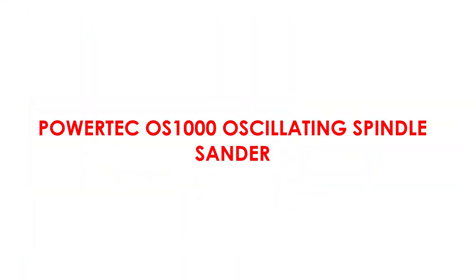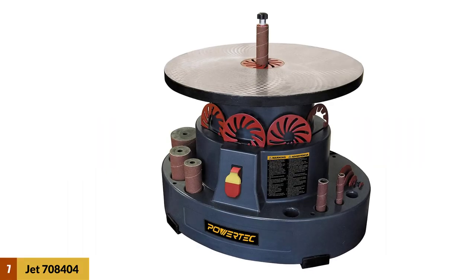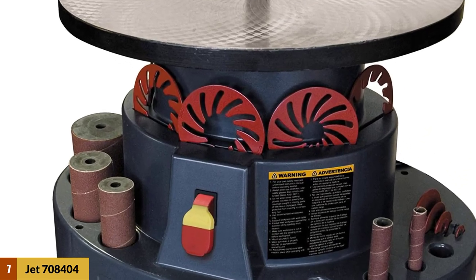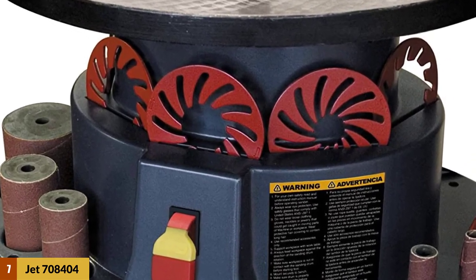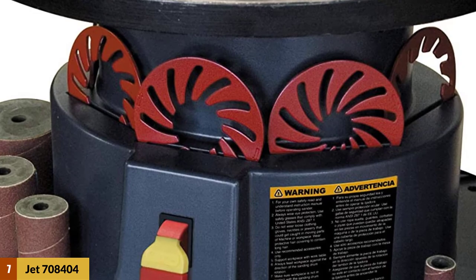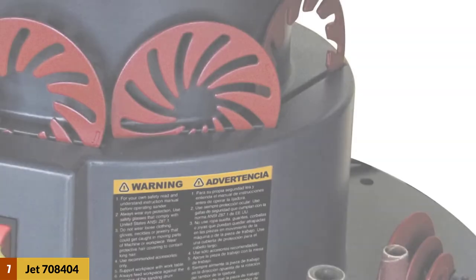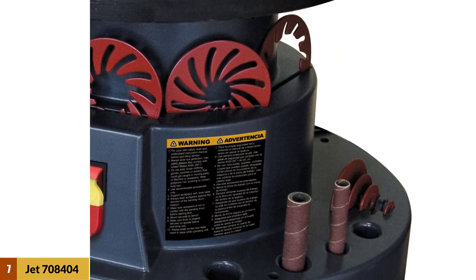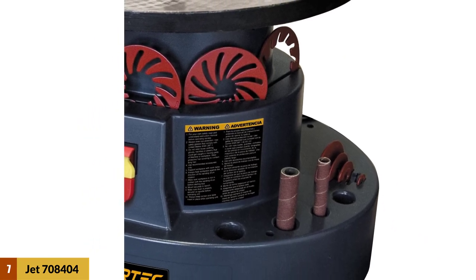At number 7: Powertech OS 1000 Oscillating Spindle Sander. It offers better quality and a better motor. The machine features a 2x5 HP, 2.6-amp motor that runs at 1725 RPM, and it has a decent build quality overall, with table inserts made of steel rather than plastic. Overall, it is a good spindle sander with a decent motor and is still a solid choice for non-heavy work.